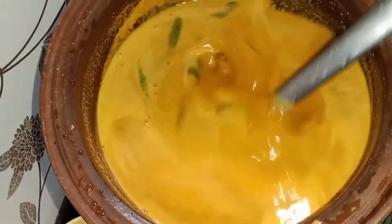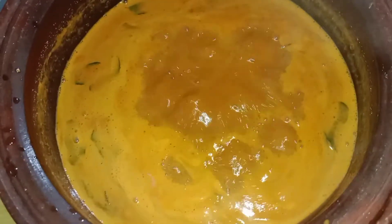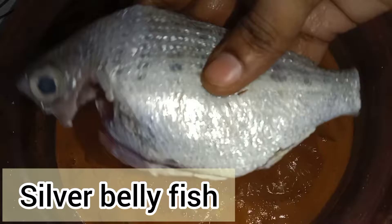If you eat a plate, then you will get the fish with good taste. Add a little — this will not be lacking in taste at all.